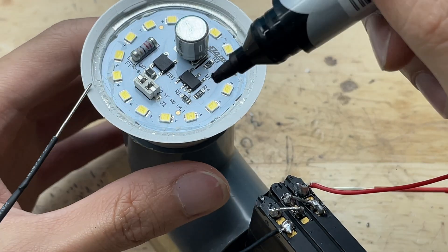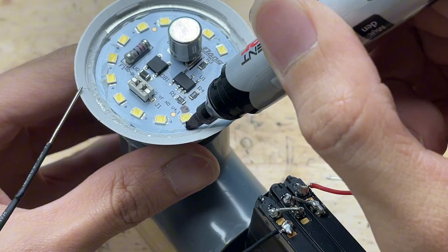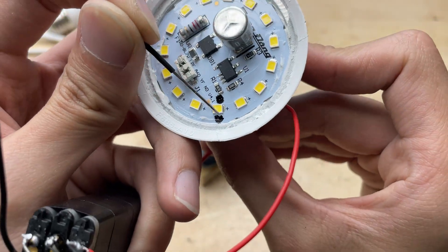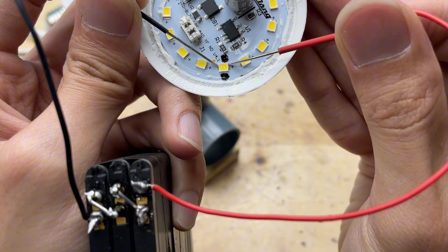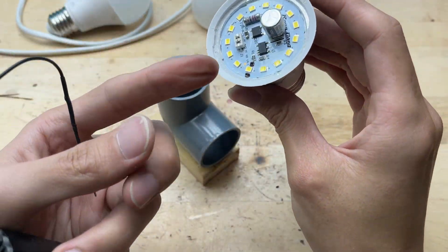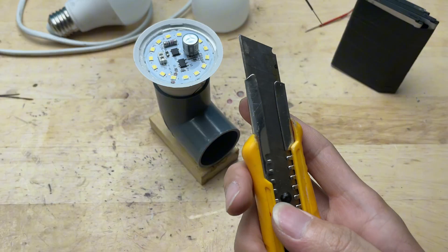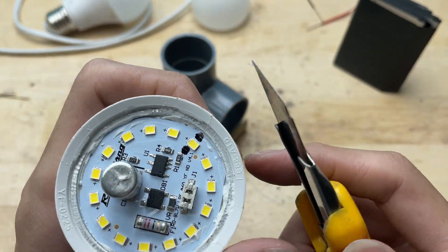After finding the faulty LED chip, I'll mark it with a small dot using a marker so I don't lose track of it later. As I tested each chip one by one, most of them lit up normally, until I found one that didn't light at all. No matter how many times I checked, it stayed completely off. That means this is the faulty chip causing the whole bulb to stop working. Now that I've found the problem, it's time to replace or bypass this damaged LED chip so the bulb can shine again.